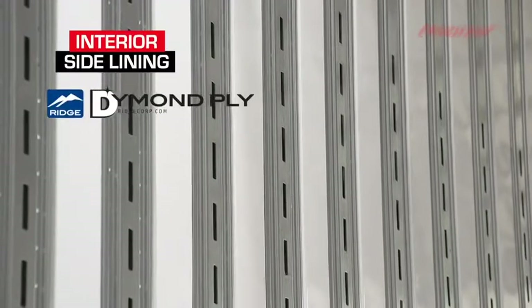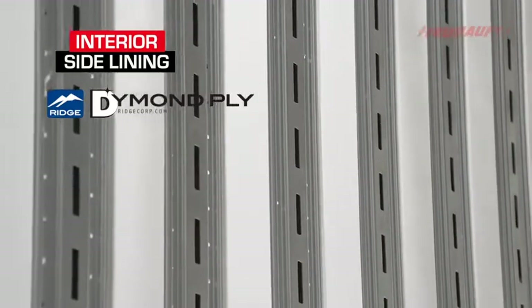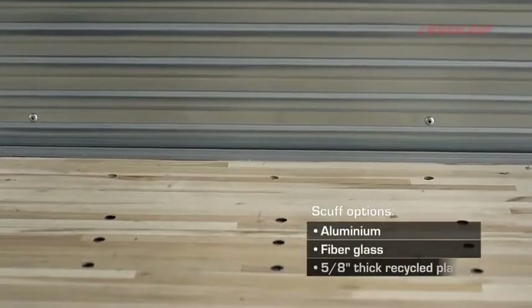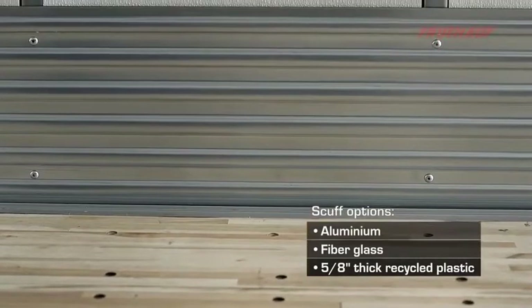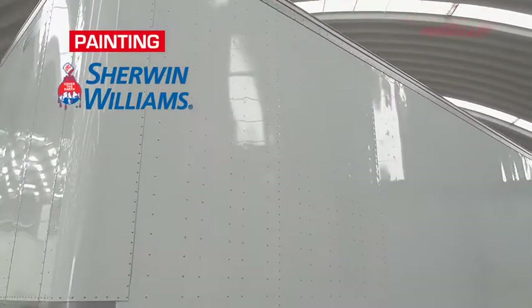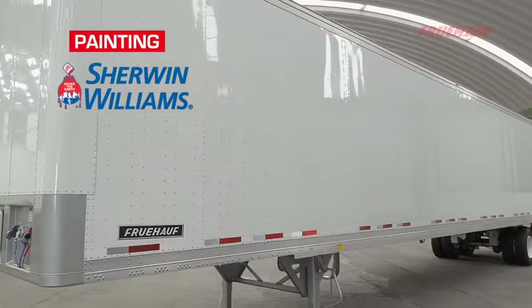Our side lining is the diamond-ply puncture-resistant liner with full height between posts, designed with an anti-snag profile, with a 12-inch high corrugated steel scuff at floor level. We use a two-coat polyurethane paint system for all non-galvanized steel components to gain a high resistance to corrosion.